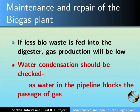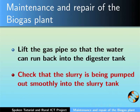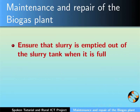Water condensation should be checked regularly as water in the pipeline will block the passage of gas. Do so by lifting the gas pipe so that the water can run back into the digester tank. Also keep a check that the slurry is being pumped out smoothly into the slurry tank, and ensure that the slurry is being emptied out when the slurry tank is full.